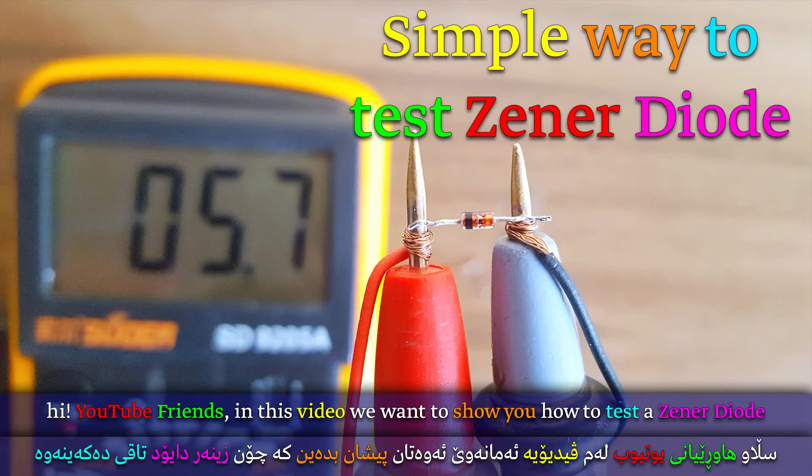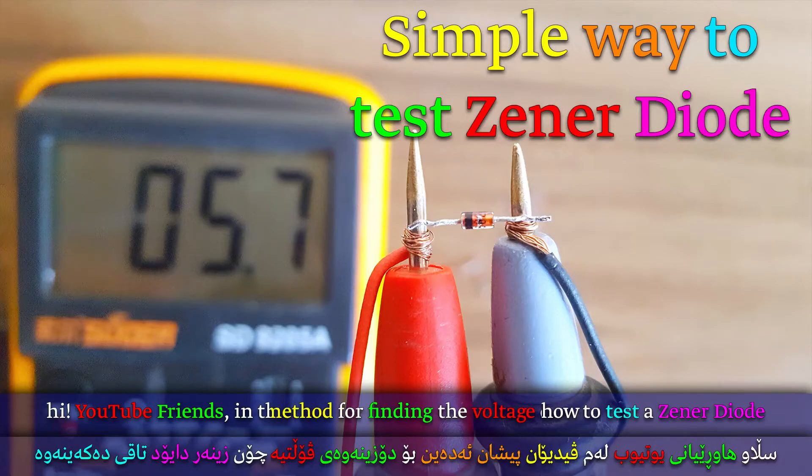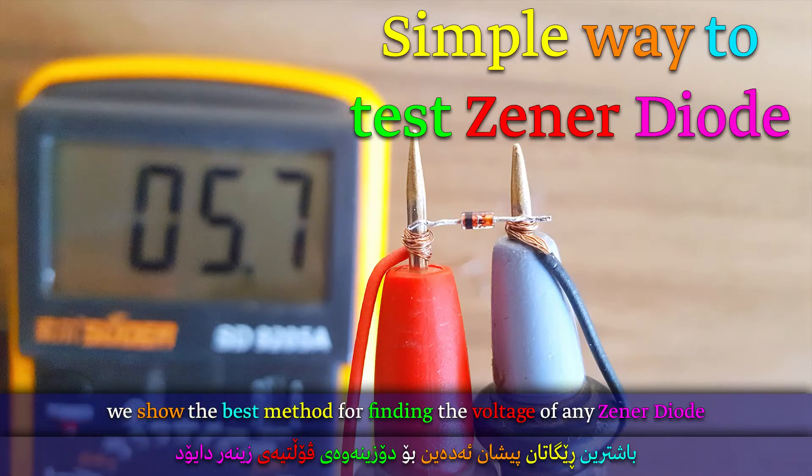Hi YouTube friends. In this video we want to show you how to test a Zener diode. We show the best method for finding the voltage of any Zener diode.